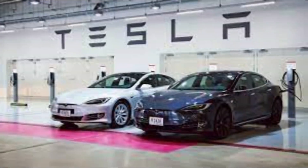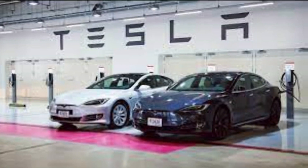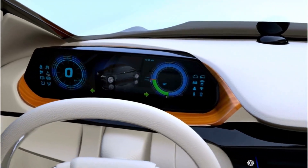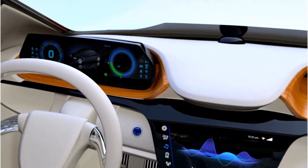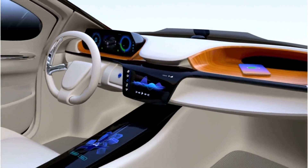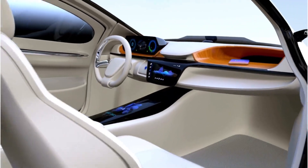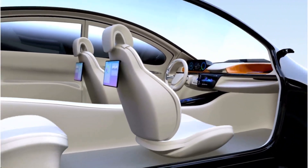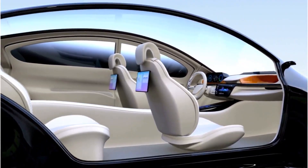The decision to forego a spare tire is primarily due to space constraints in Tesla's design philosophy. With their focus on maximizing interior space and optimizing energy efficiency, Tesla has opted to utilize the additional space for cargo or battery capacity rather than storing a spare tire. Additionally, the weight of a spare tire would have a negative impact on the vehicle's efficiency and range.